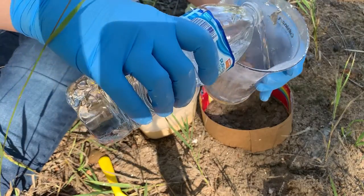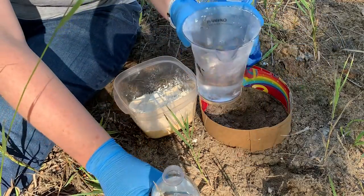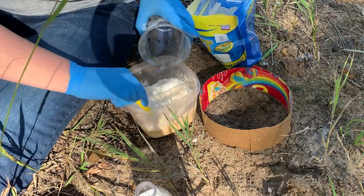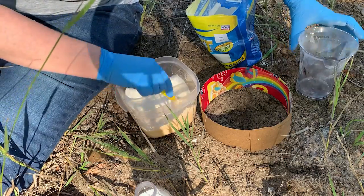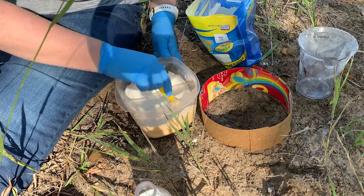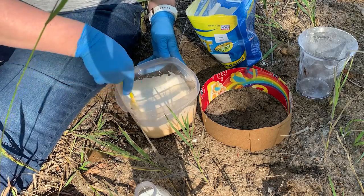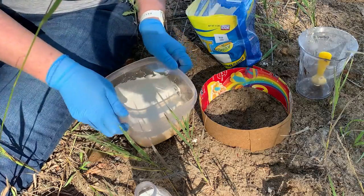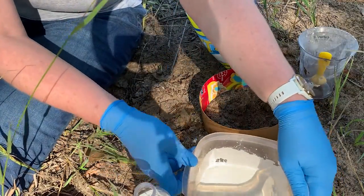Then we're going to measure two-thirds of a cup of water, because our ratio is three parts plaster to one part water. We're going to mix that in — it should be about the thickness of pancake batter. Mix it good — get in all the chunks on the outside edge. It looks actually exactly like pancake batter. Now I'm going to tap this gently on the ground to get rid of any air bubbles.